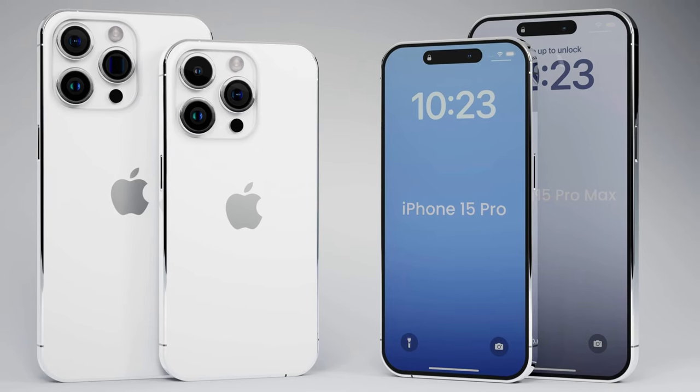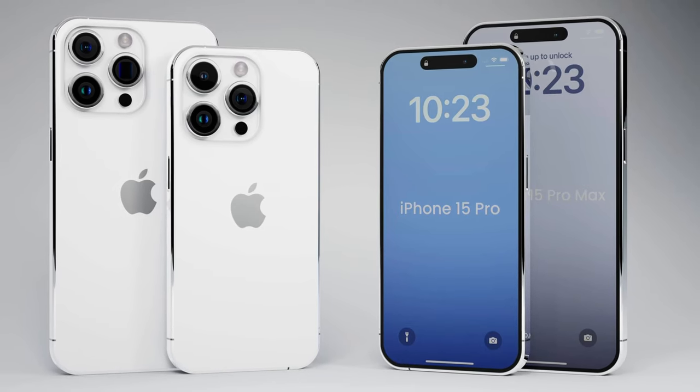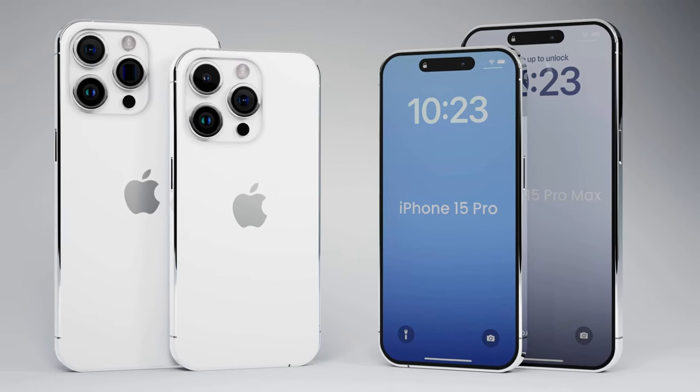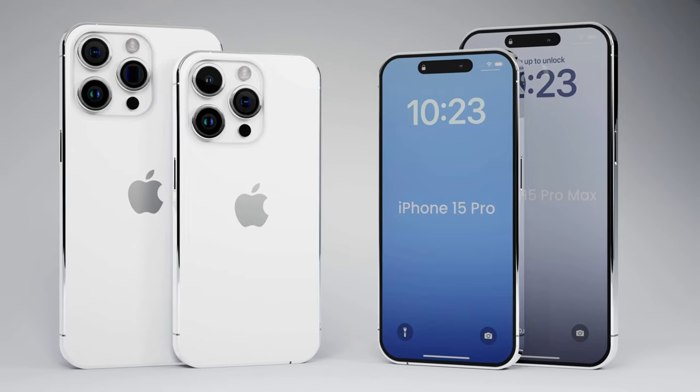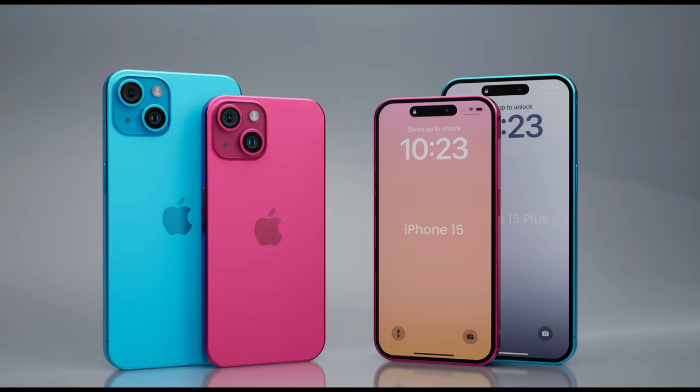Additionally, some leaks indicate that Apple will upgrade the bezels of all iPhone 15 models, offering titanium bezels for the iPhone 15 Pro and iPhone 15 Pro Max, and stainless steel bezels for the iPhone 15 and iPhone 15 Plus.